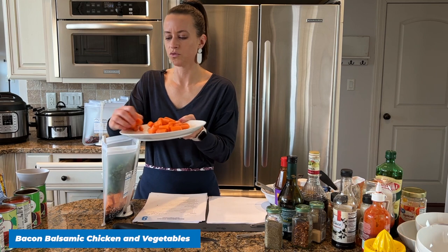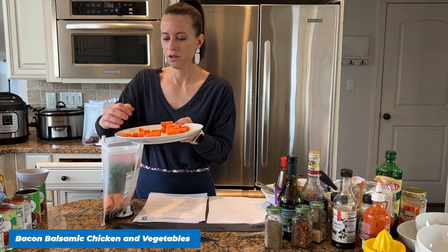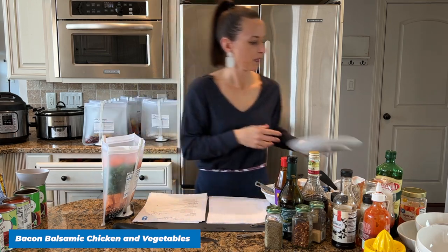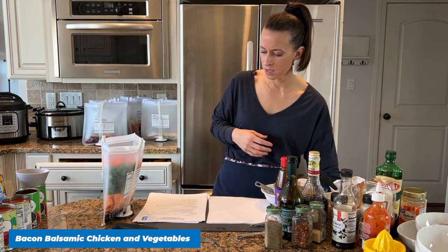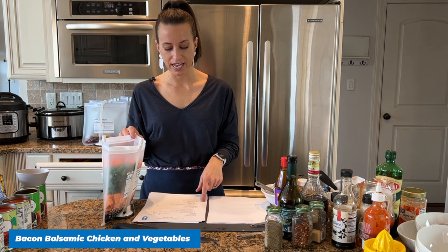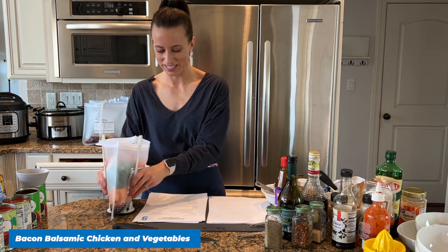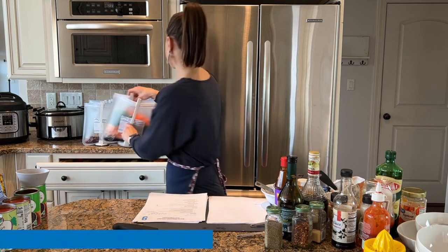Let's add our carrots — this is the rest of our carrots from that two-pound bag. We're going to add our meat later. This recipe calls for chicken and bacon — such a fun mix and such a good flavor profile.